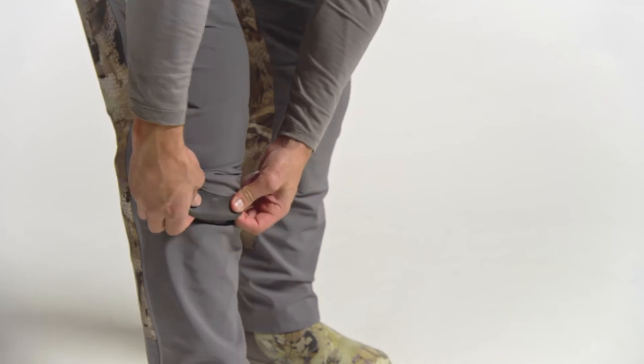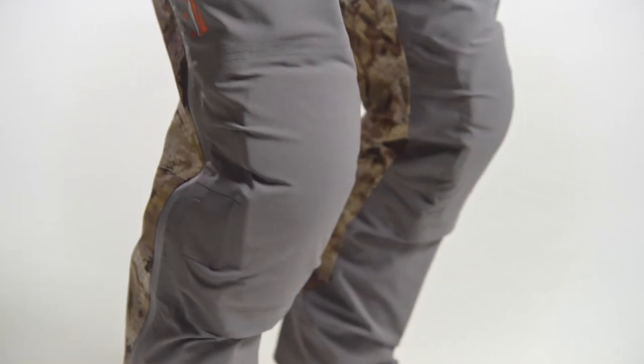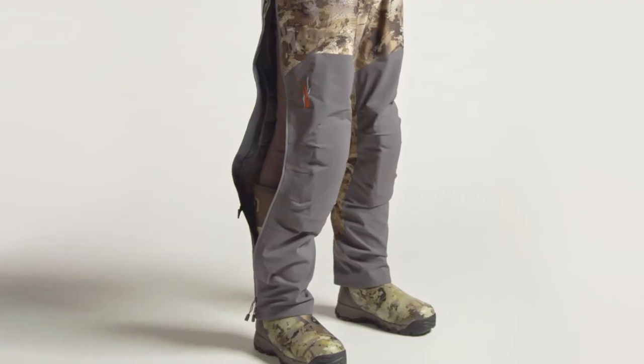The articulated knee pads are removable, and front entry allows you to quickly slide them in when setting out your decoy spread. Full side zips with two-way sliders let you suit up quick and dump heat fast when on the move.